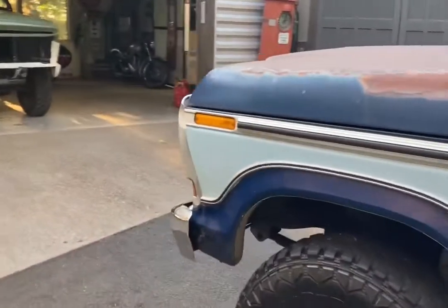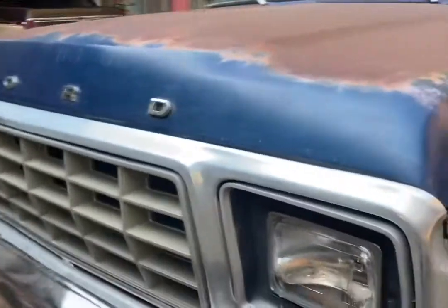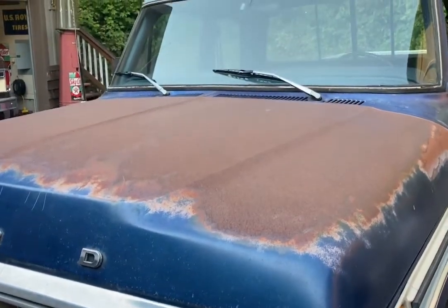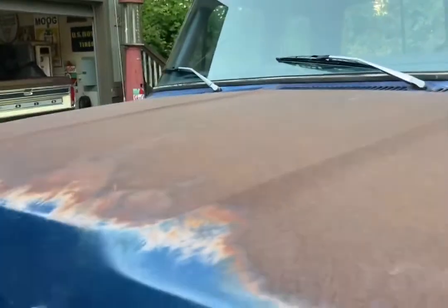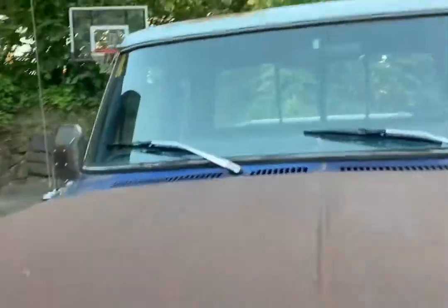Lots of patina, a few dents, a few rust spots — basically an original, really honest truck. The hood's paint has baked off, but it's not rusted through, not pitted out — just baked off, just enough to look good.